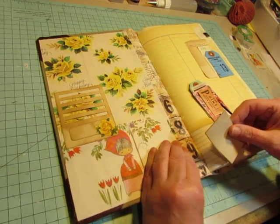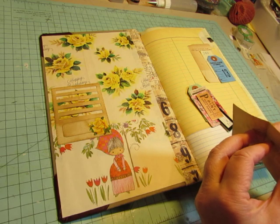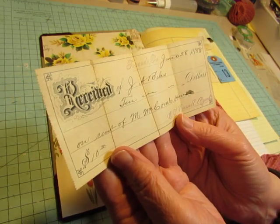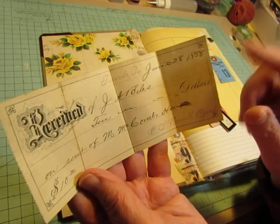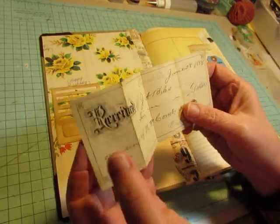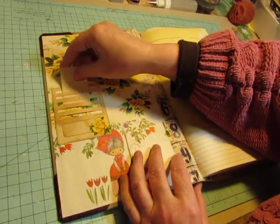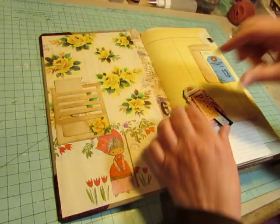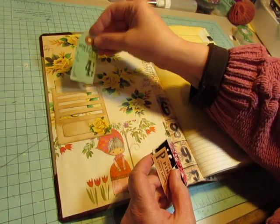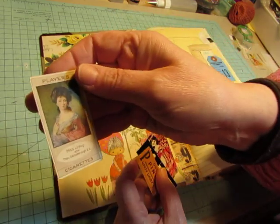This journal may take a while to go through because I want you to see all the ephemera. If you love vintage ephemera, you will love seeing things in this book. So this is a little receipt from 1888. And I got a lot of things from John A. Biles in a box — it was a cigar box. You may remember seeing that in my video when I got it. There's a shoe tag — I think I got this on Etsy from somebody. And a cigarette card.